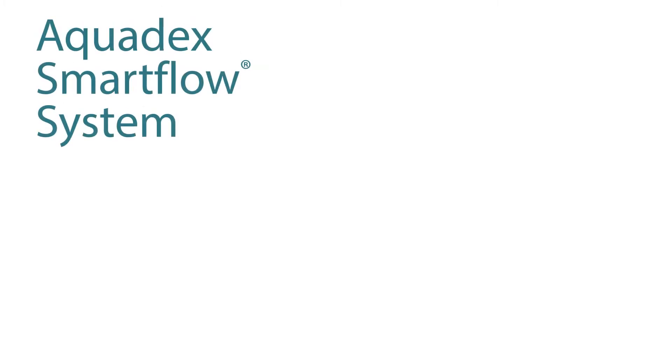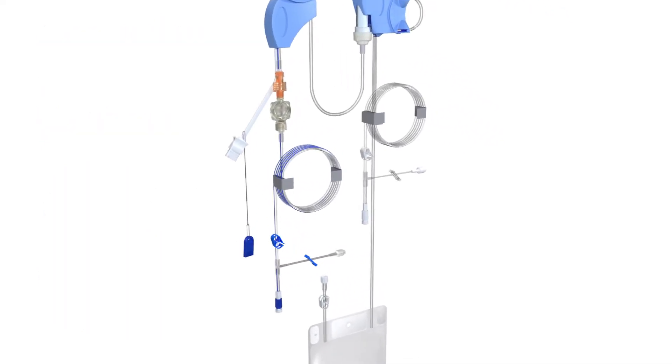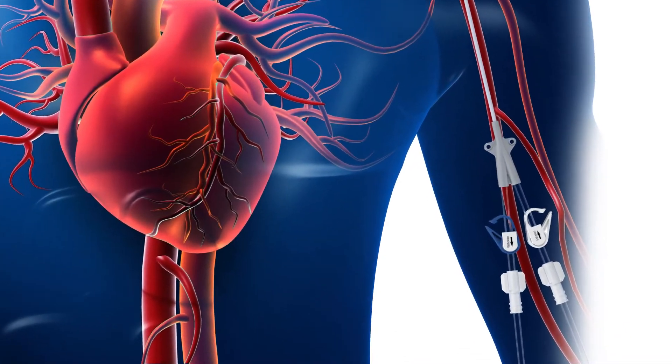The Aquadex SmartFlow system is comprised of the console, the catheter, and the circuit set. The circuit set has a withdrawal line and an infusion line, each of which is connected to the patient's catheter ports.